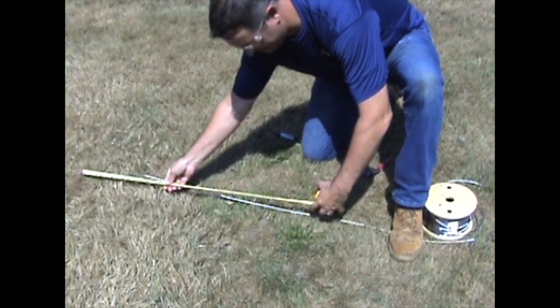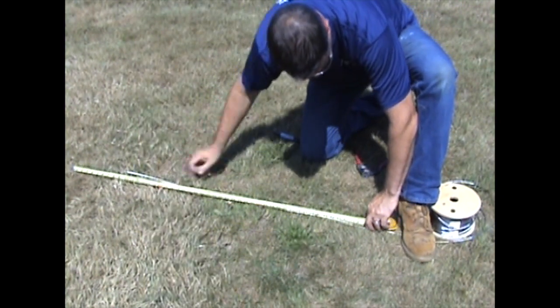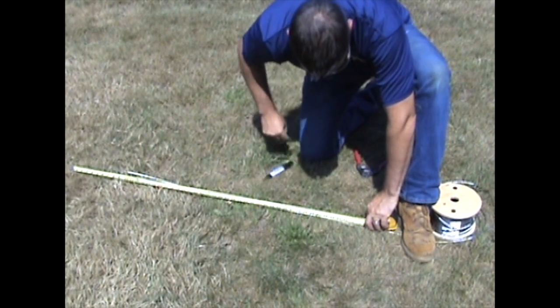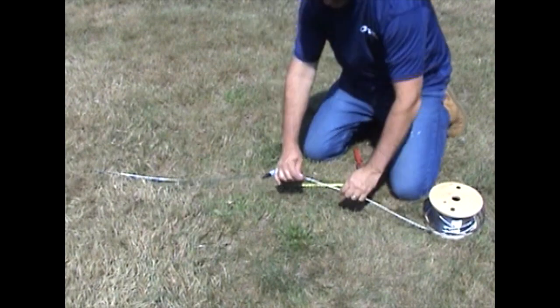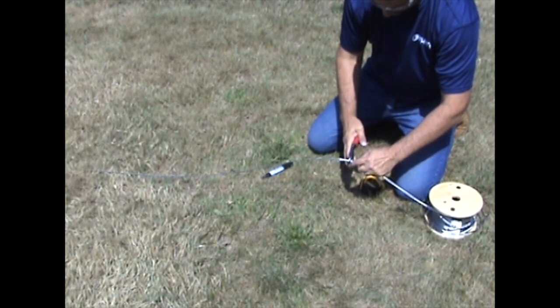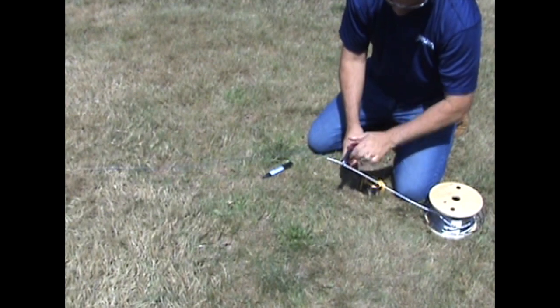Cut and install the bottom cable run. We recommend installing the bottom cable run for each section before cutting all of the cables for your entire project. This allows you to make adjustments in case the cable winds up being too long or too short. Cut the cable for the bottom run to length.